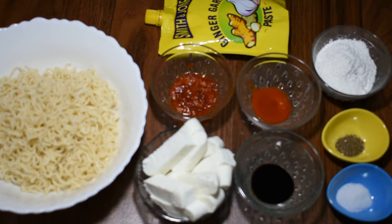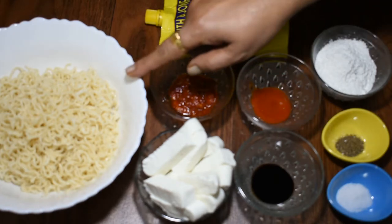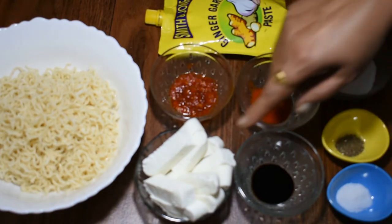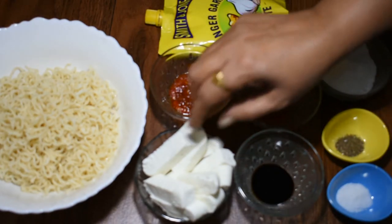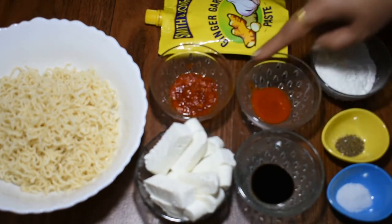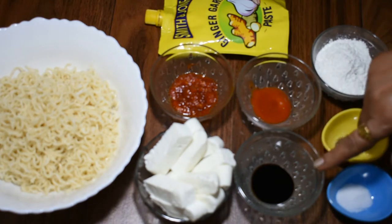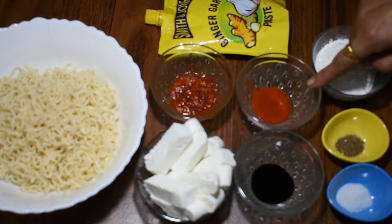पनीर नूडल रोल बनाने के लिए हमने लिया है: ये एक पैकेट नूडल है जिससे हमने नमक डाल के बॉयल करके लिया है. ये 200 ग्राम हमने पनीर लिया है, जिसे हमने लंबे से कट करके लिया है. ये एक टेबल स्पून चेजवल सॉस है, हाफ टीस्पून सोया सॉस है, हाफ टीस्पून रेड चिली सॉस है.